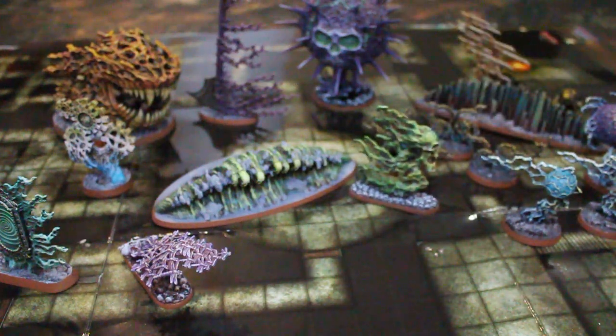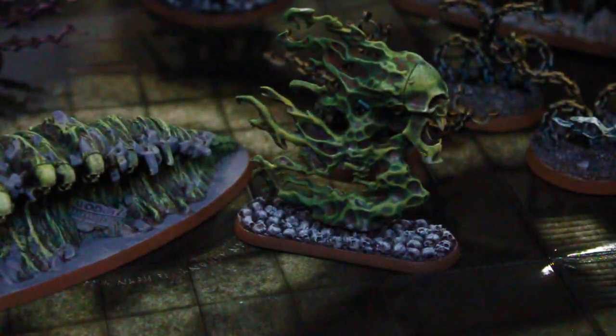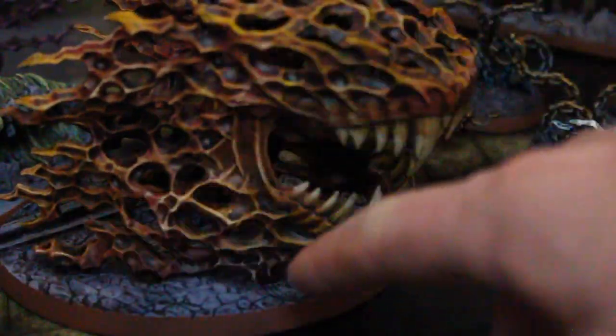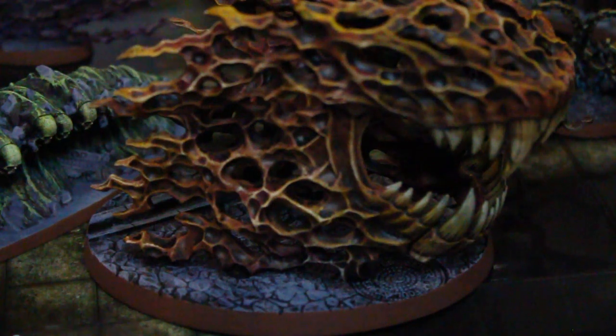We've also re-based a lot of these guys onto Secret Weapon Miniatures bases. This is the one where it's all the skulls. We have some city terrain here, like sewer grates and cobblestones and stuff like that.